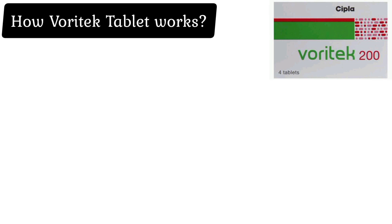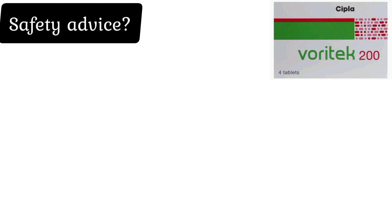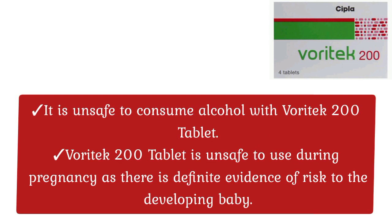How Waratech Tablet Works: Waratech 200 Tablet is an antifungal medication. It kills and stops the growth of the fungi by destroying its cell membrane, thereby treating your infection.